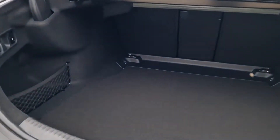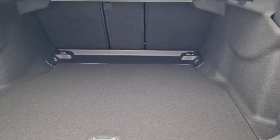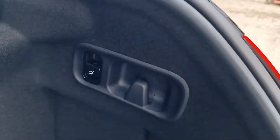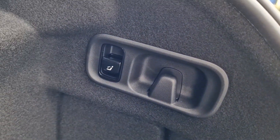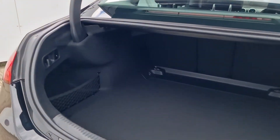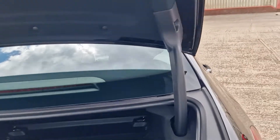We've got a lovely large boot back here — 455 litres worth of space. But if you did need any more, you can flip that little switch on the left to fold forward the rear seats, and you've also got carrier bag holders on either side.